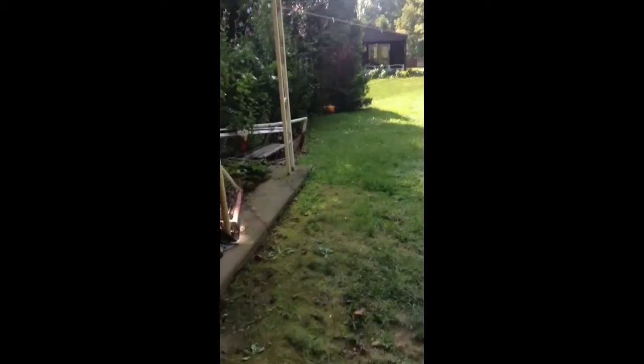Thirty-four footsteps, and each one is about a little more than a foot, I would say. Now I'm just going to go inside and do the final review.